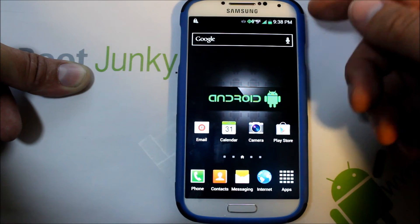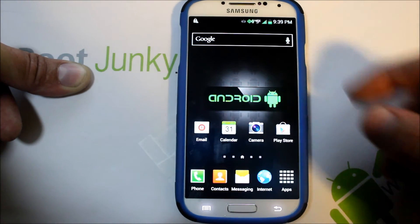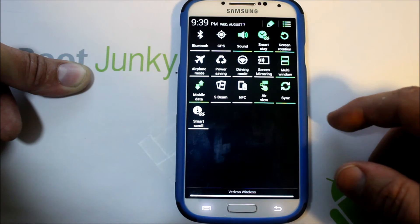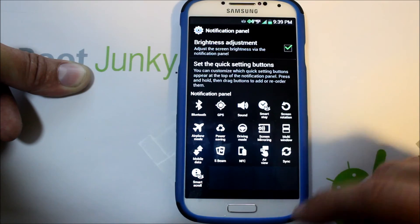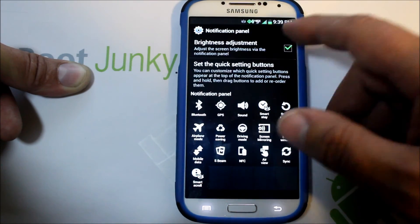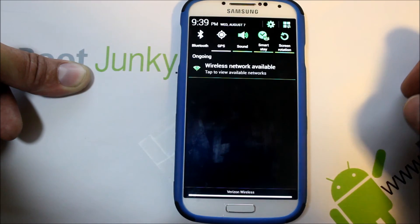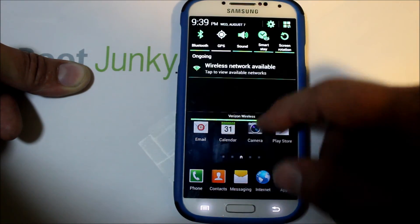You can see it looks pretty much exactly like stock, but you do have the themed green icons along the top. You can see that your pull-down is also themed. There's some other theming — different icon stuff — which is pretty cool. You can slide, everything's themed. You can turn on Bluetooth, change them however you want to do it. Pretty sweet.